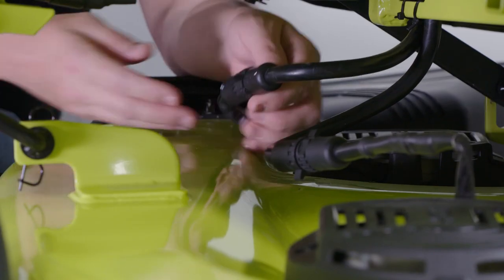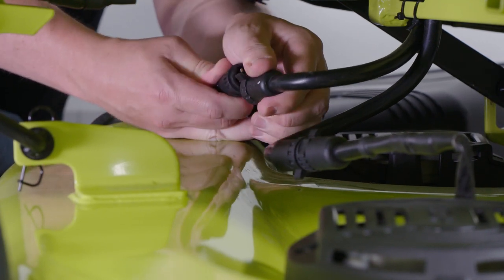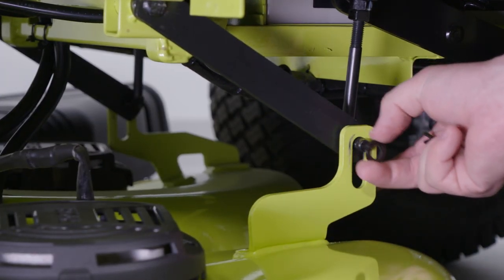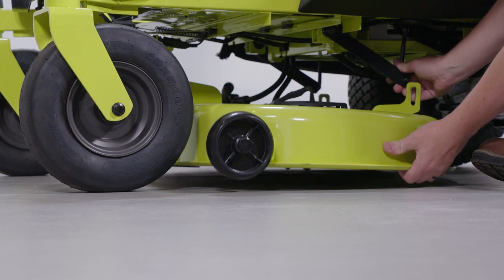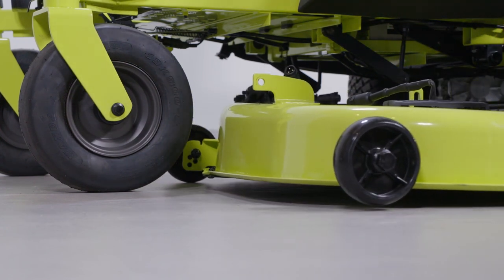Then disconnect the cables that connect the cutting deck to the mower. Remove the three hitch pins and washers that secure the cutting deck in place, and then remove the bolts holding the cutting deck to the mower. With the deck free from the mower, slide the deck out from under the mower.